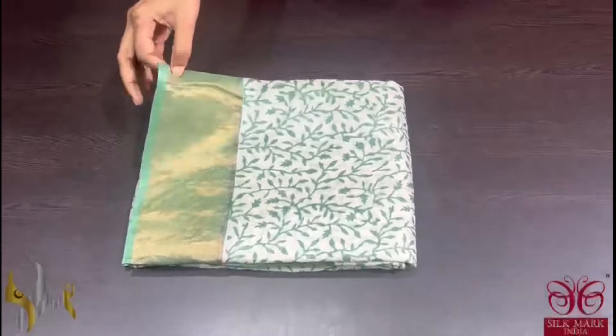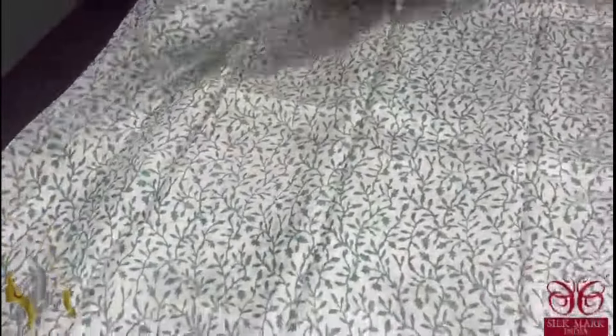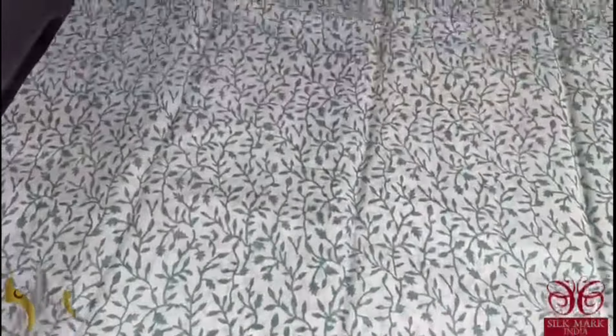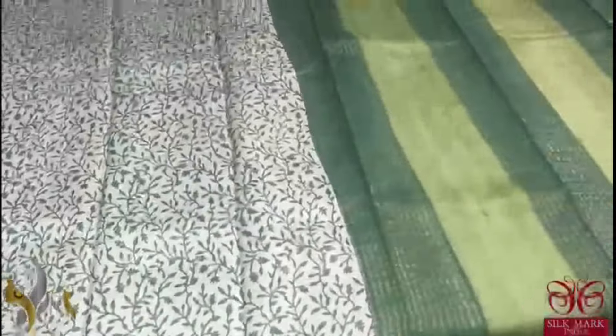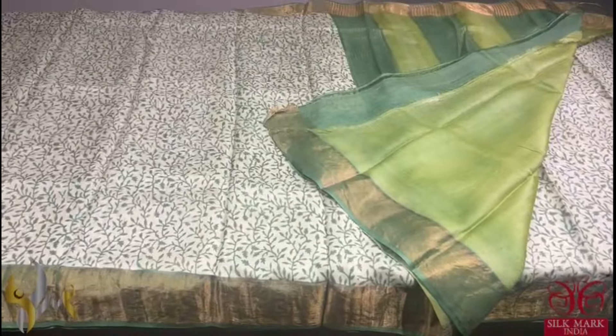Pure tassa silk saree, premium quality hand block printed, a very beautiful acid washed fine premium tassa. Here we have a pastel shade green colour with olive green prints, all over printed with a pretty design of small florals. With border and pallu having an olive green colour shade, we also have a light green colour shade in the pallu, and that green is given for the blouse. It is a very different combo — a pastel shade colour — and comes with authentic silk mark.